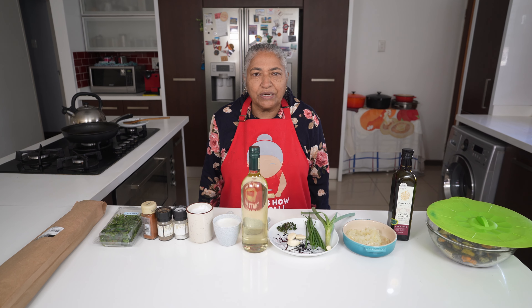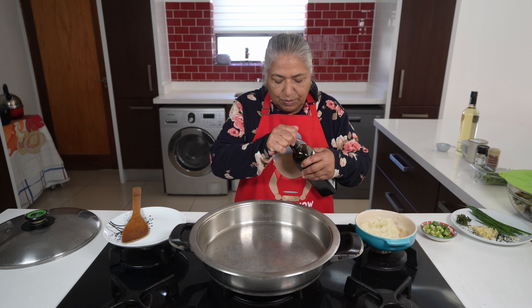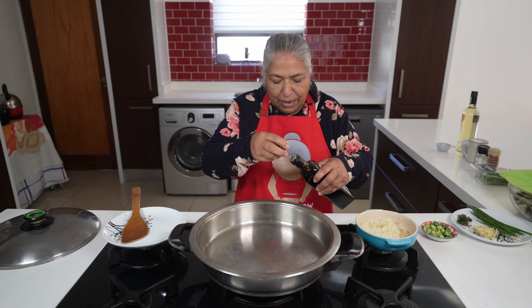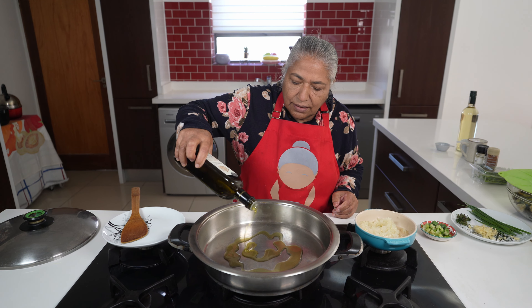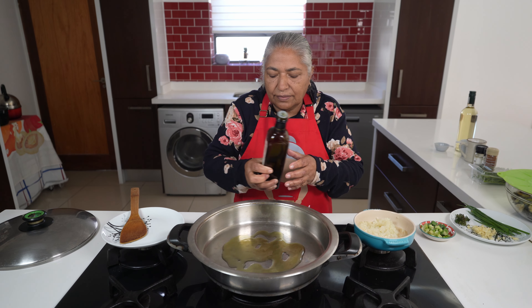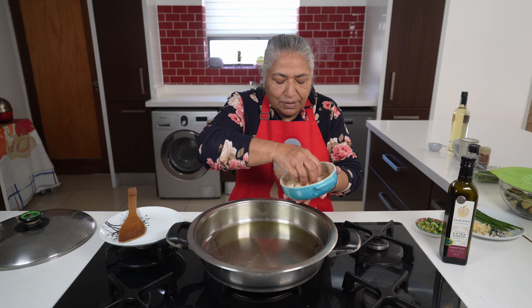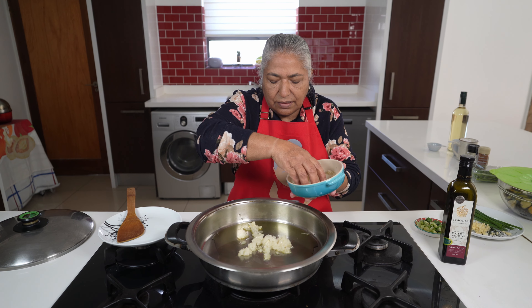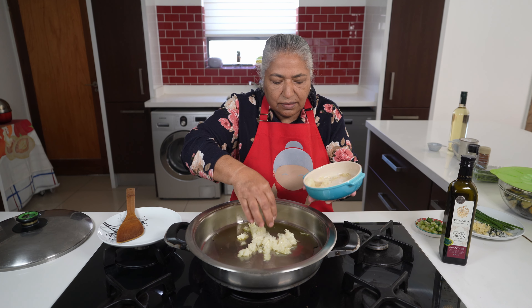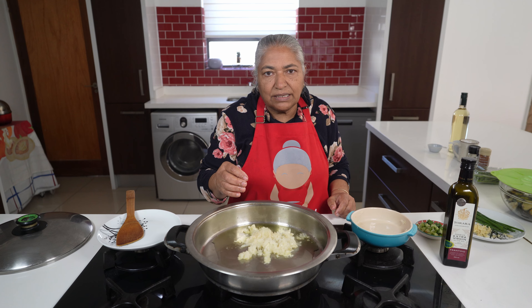I am ready to start and this is one quick recipe. I've got my heat on medium and I'm just going to add in a splash of olive oil to the pan. I'll allow this oil to heat up a little. My oil has heated up — just going to add in my onions. I'll allow the onions to fry till they're soft.